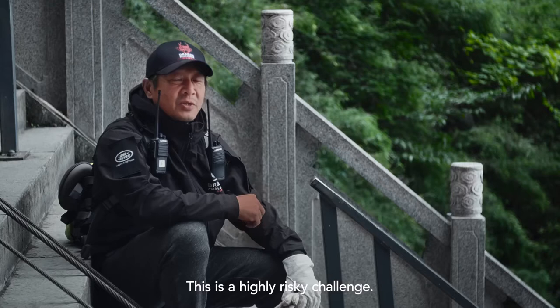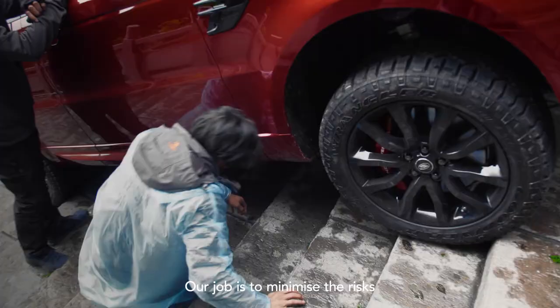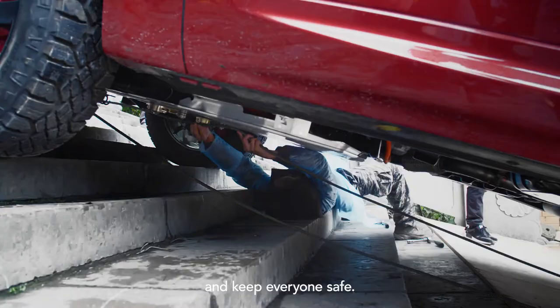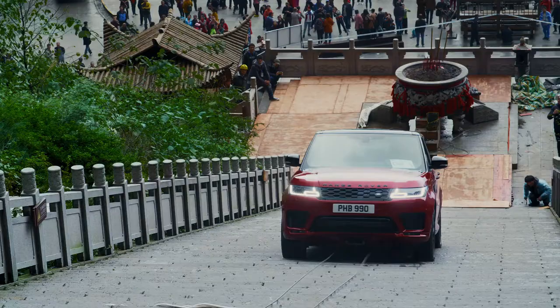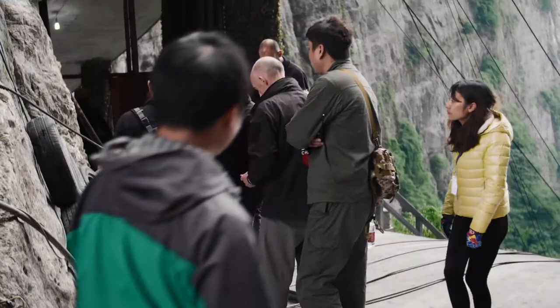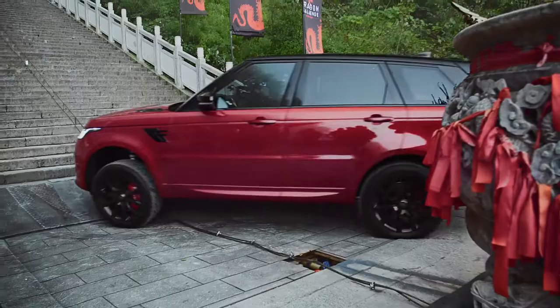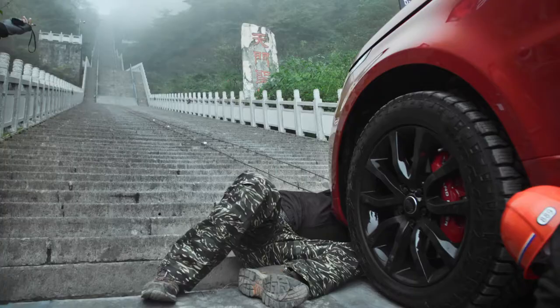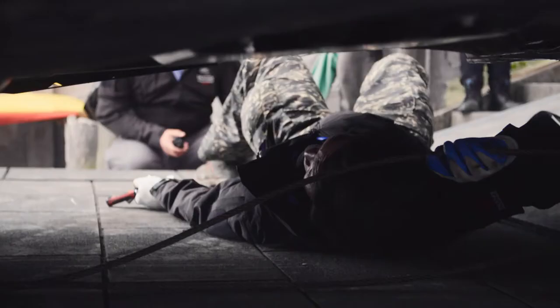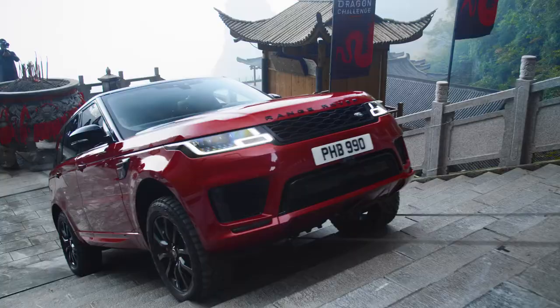It's so dangerous they won't allow me to do without a safety line. The safety system — we've got two cables that are attached to the top of the mountain and the bottom of the mountain. And when we get the car onto the steps, they're simply clipped under the vehicle. It's a special system which works basically one way, which only slams on a safety brake once the car starts moving backwards.